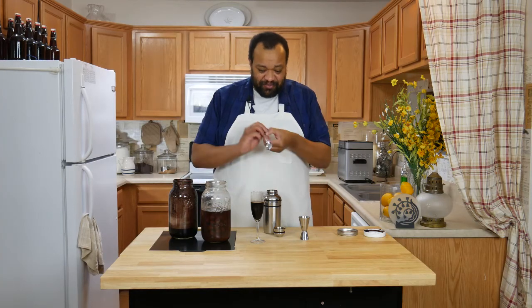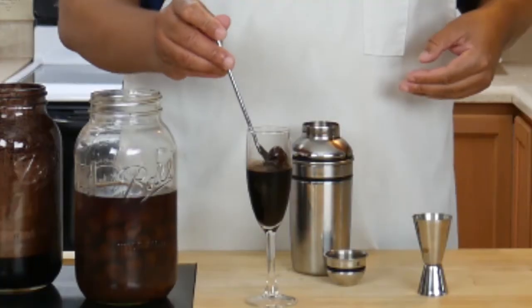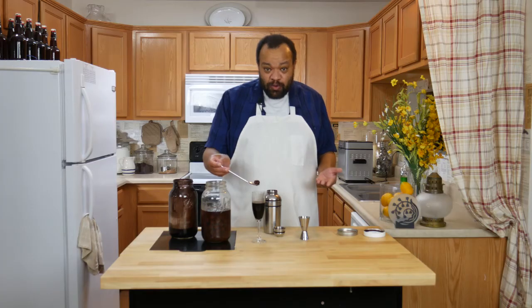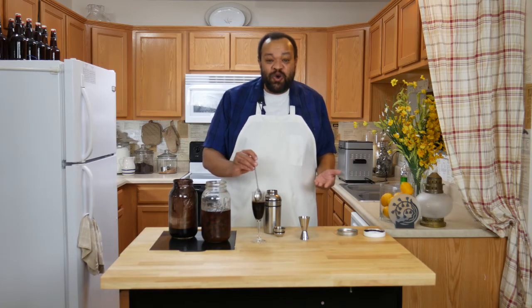And at the end of it, as you can see, our cherries will be slightly infused with the chocolate. How cool is that? This is so good.